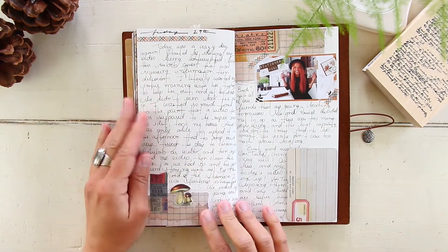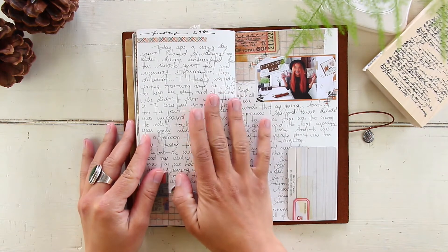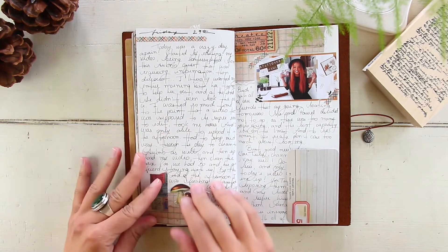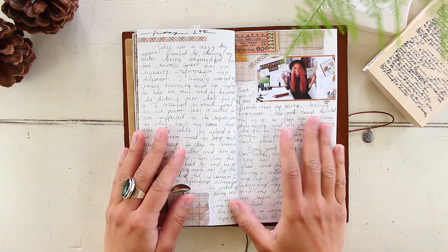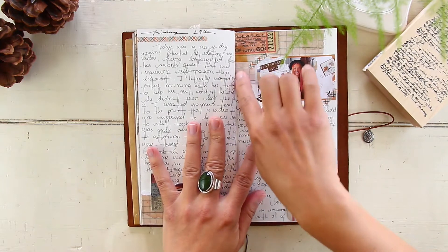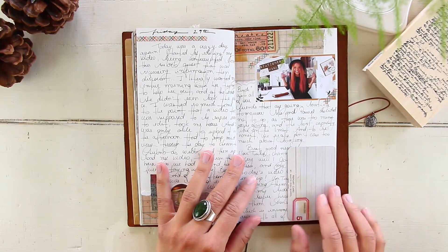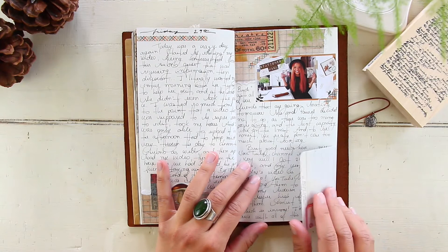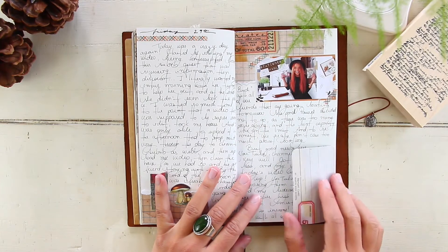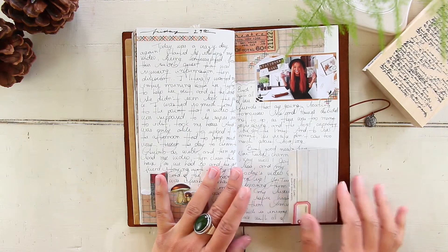May 29th, Friday — nothing crazy happened. We had a couple of friends sleeping over because they were going to go on a boat on Saturday. Me and my boyfriend decided not to go because the boat was at capacity and we're not really into spending all day in the sun anyway. I just worked on my YouTube channel and uploaded a video that day. I have a Tim Holtz tip-in card with the stats from my YouTube channel.